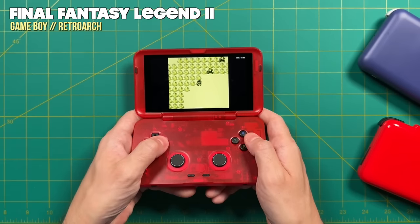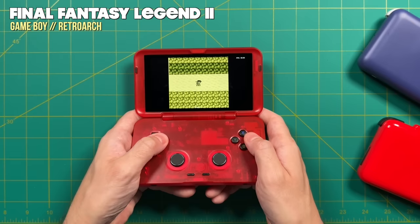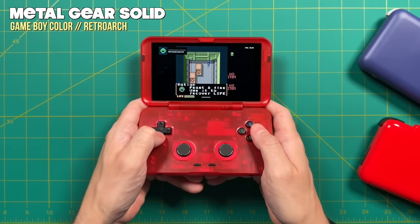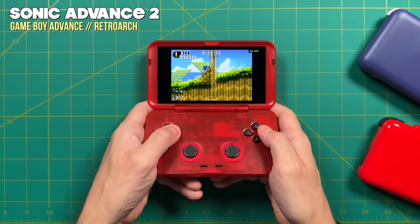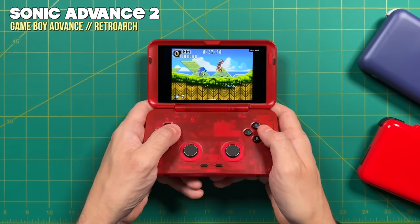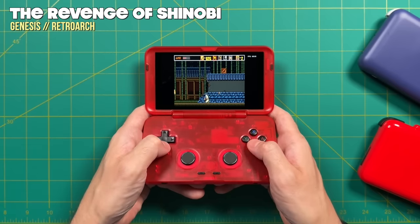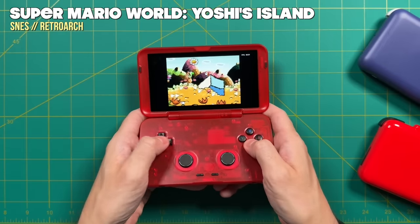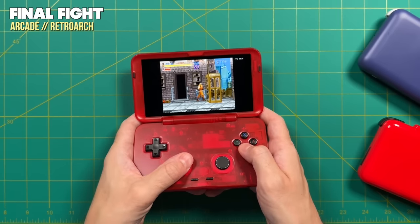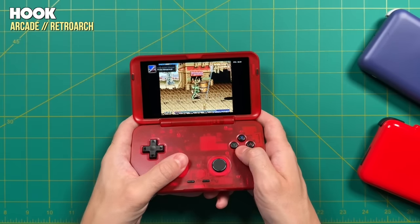As always, we'll start with the easy stuff and work our way up. For old school handheld systems — Game Boy, Game Boy Color, Game Boy Advance — these are all going to play just fine. Game Boy and Game Boy Color run at a 10x9 aspect ratio so they're a little boxy, but I didn't really mind having those black bars. Game Boy Advance is a 3x2 aspect ratio with minimal black bars and looks really good on the Retroid Pocket Flip. For old school home console systems — NES, Genesis, Super Nintendo — absolutely no problem. All games play at full speed and look great. I also found myself really enjoying arcade games on this system, a lot of that having to do with those analog sliders.